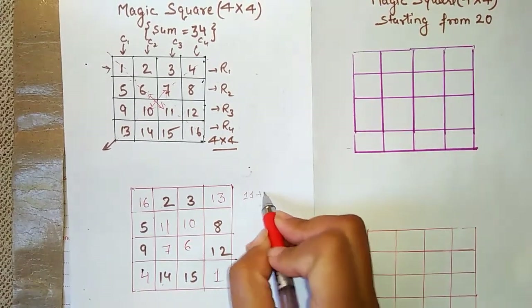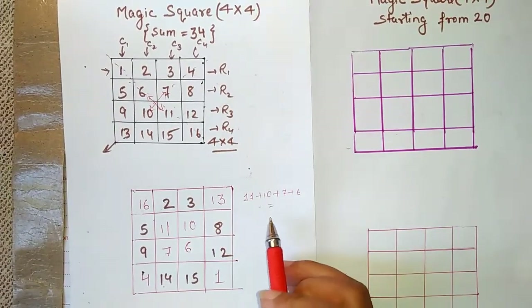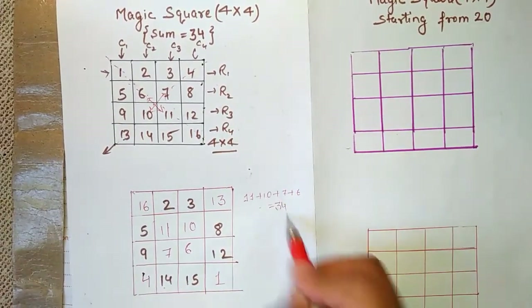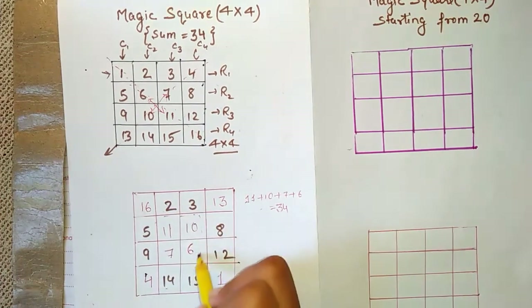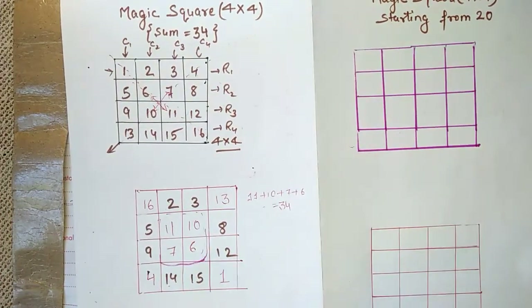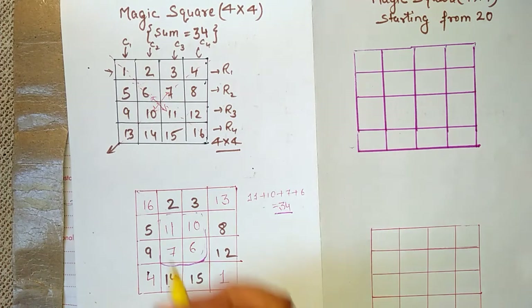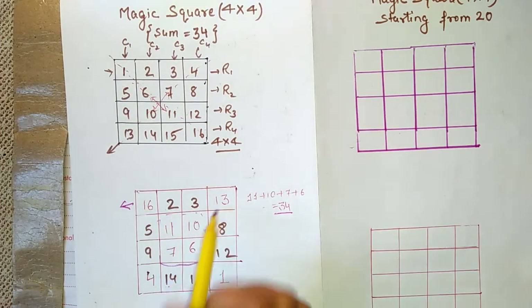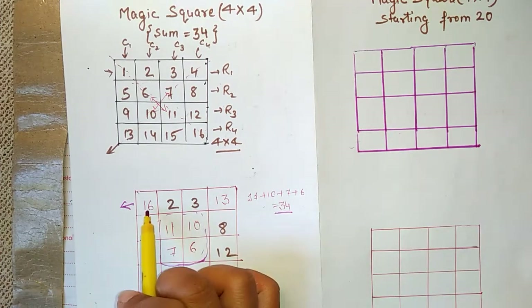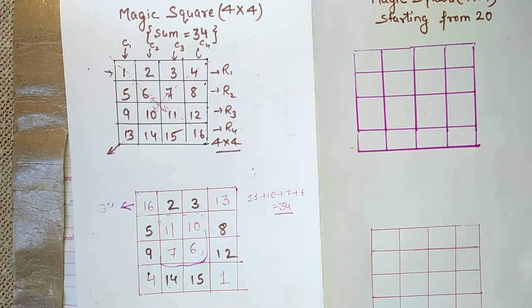Now let's verify this magic square. First, find the sum of the inner part: 11 + 10 + 7 + 6 = 34. So the inner part's sum is 34. Now check all rows — the first row: 16 + 2 + 3 + 13 = 34. That's correct and obvious.